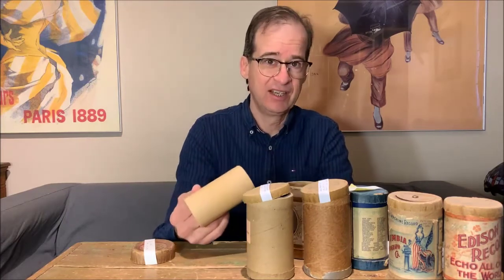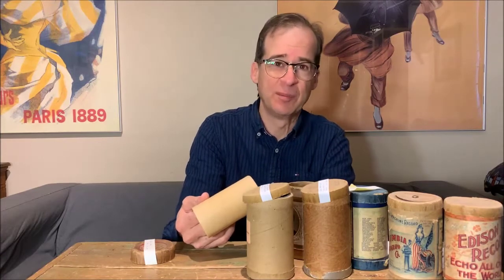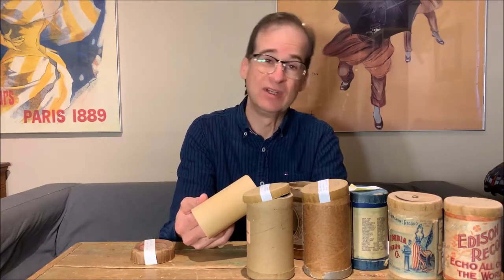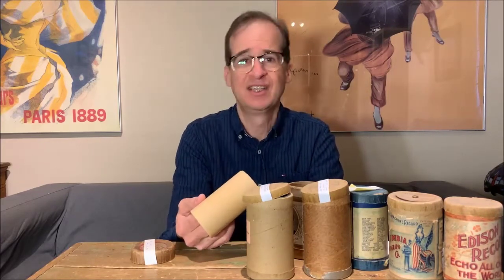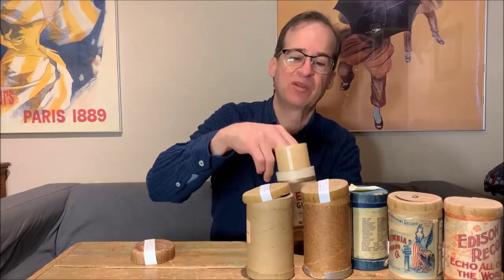The speed on these wasn't standardized either for a few years. They ranged from about 120 revolutions per minute to about 160 revolutions per minute. At the slower speed you could get three and a half minutes, and at the faster speed a little over two minutes.